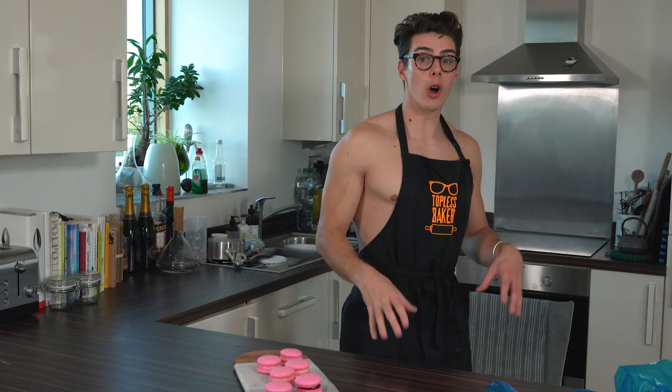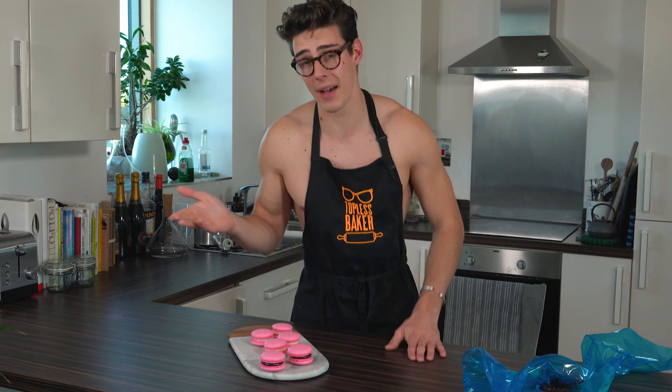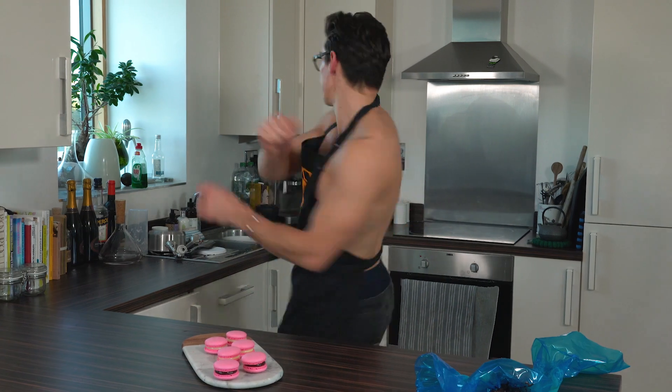There you have it — three really easy ways to fill macarons: chocolate ganache, lemon curd, and a white chocolate strawberry ganache. All delicious. Personally my favorite is chocolate ganache, then lemon curd with a little bit of buttercream. If you've got any suggestions for what you'd put in a macaron, put it in the comments — everyone likes to hear what others enjoy. See you guys next time!